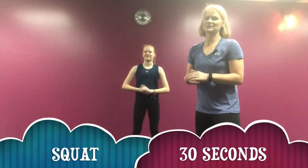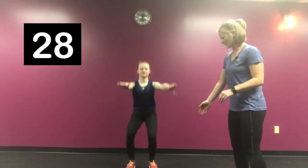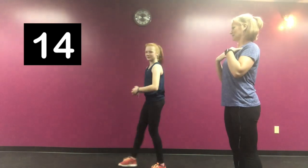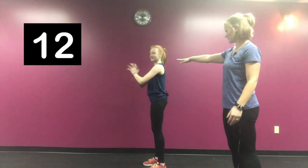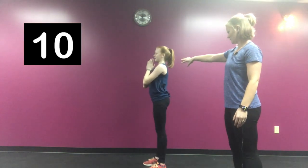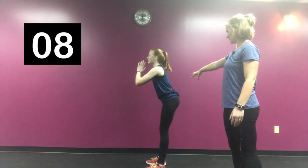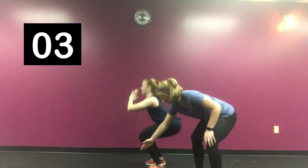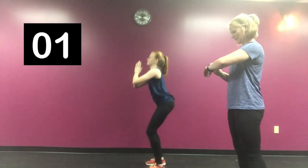Our first exercise is going to be the squat. Make sure that your feet are lined up just outside of your hips — maybe a little bit wider, just like that. You want to sit back like you're sitting in a chair, push your butt right out and sit down. Keep your upper body nice and high. Sitting back a little bit more — there you go. Perfect. Make sure that those knees are tracking right over your toes. 30 seconds and you're done.